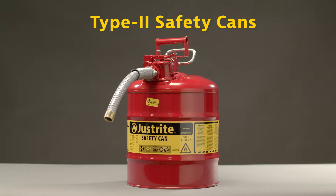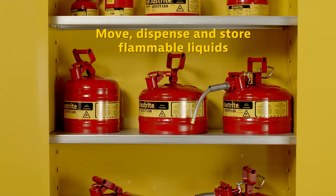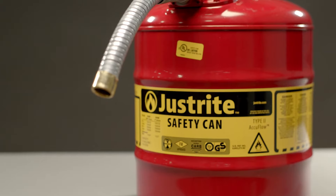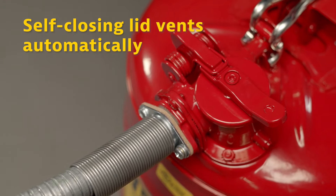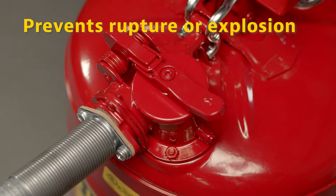The Type 2 safety can provides a safe and convenient method to move, dispense, or store flammable liquids in the workplace. At Just Right, everything starts with safety, and the safety features of this can include a spring-loaded self-closing lid that automatically vents at 3 to 5 psi to prevent rupture or explosion in the event of a fire.